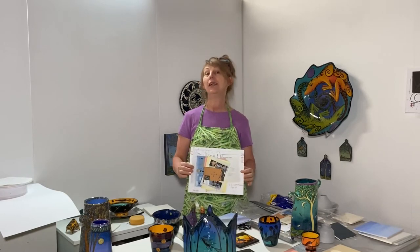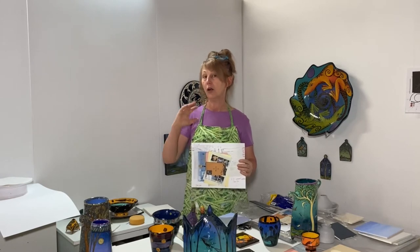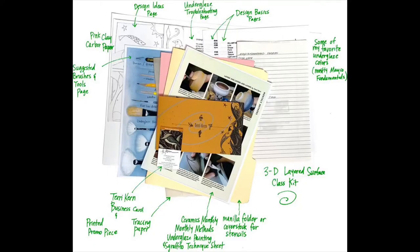The next class I'm going to be teaching is the 3D Layered Surface class. That's where I take some of my underglaze techniques and teach you how to apply them on three-dimensional surfaces. In this class kit you will get a piece of pink carbon paper and a piece of tracing paper — we use both of those to transfer design ideas onto the surfaces of the pieces after we get the backgrounds painted.